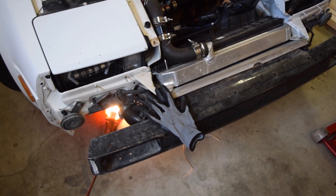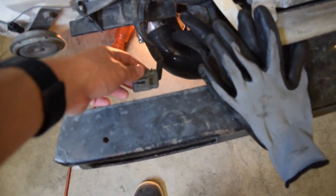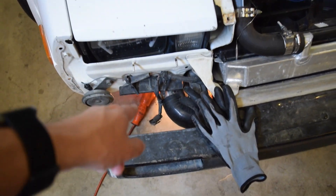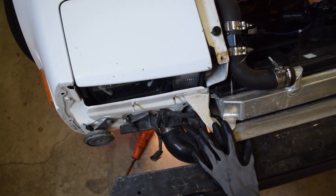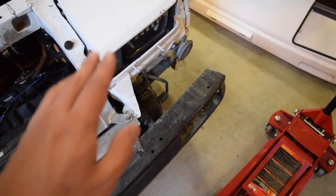Alright guys, as you can see I got the front bumper off. I did forget about the turn signals — they just clip in. Go ahead and push the little clip to pull them out. If they get stuck, just shoot a little bit of WD-40 on them and wiggle them back and forth. They're just plastic connectors.